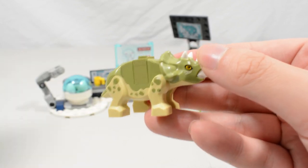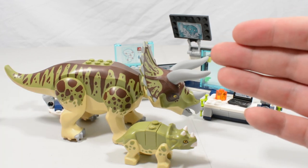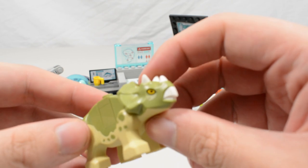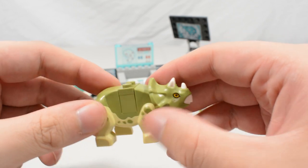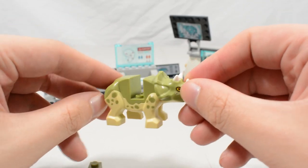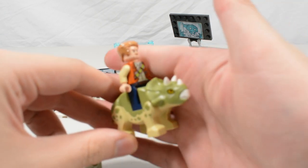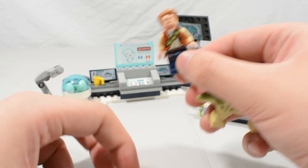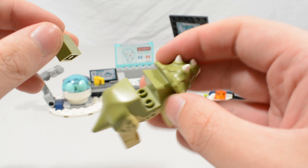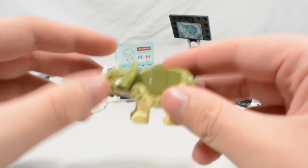Then the baby Triceratops — another really gorgeous piece. I really like this because it is the same color scheme as the Triceratops from Triceratops Rampage, so they look like they're meant to be together. You can actually remove the center piece to place a figure there — so if you were making a petting zoo display you could put a saddle on it and have a character riding the Triceratops. Anti-studs on the bottom too — really happy to have baby animals in the Lego Jurassic World line.